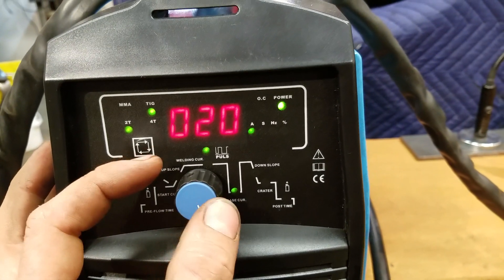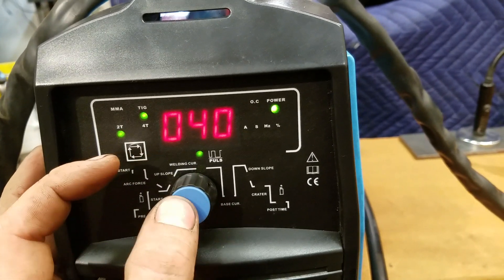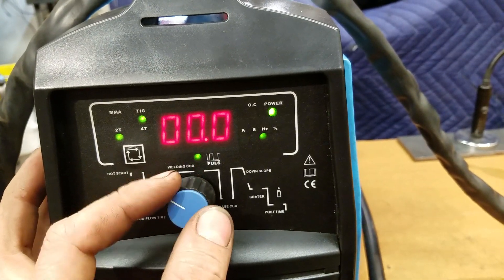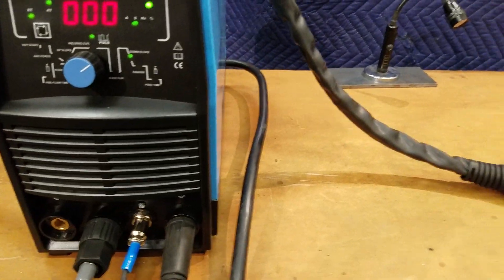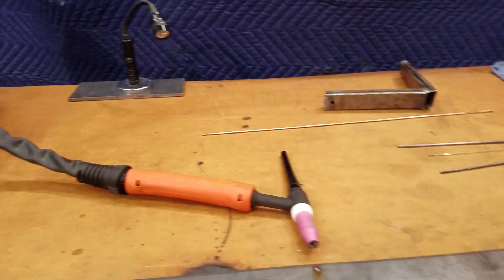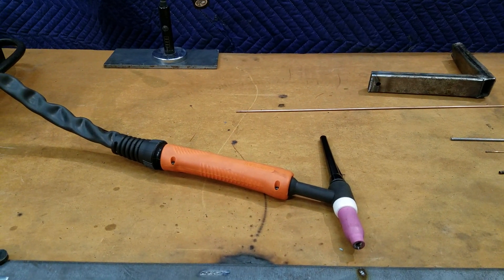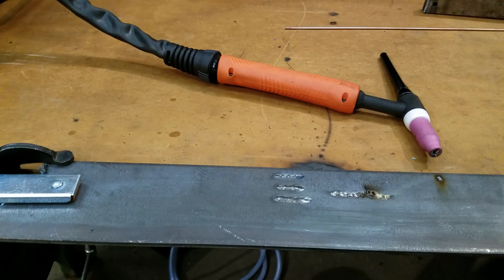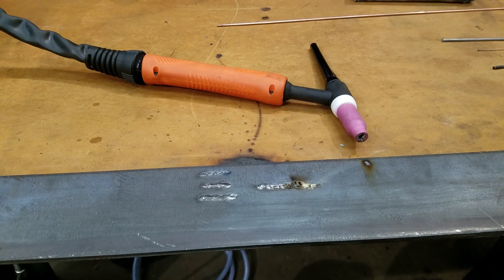I just figured something out. 20 amps start current, 40 amps welding current - interesting, that's cool. I'm going to mess with it off camera. It does work - it's a pretty cool little machine - but I don't have a lot of time left, so I'll pause and I don't want to burn up my phone camera. Anyways, let me try to make some metal stick to metal and I'll get back to you.